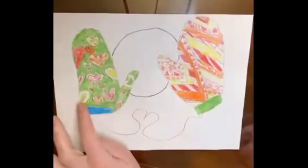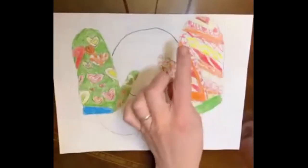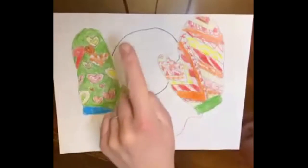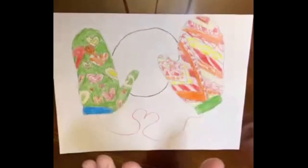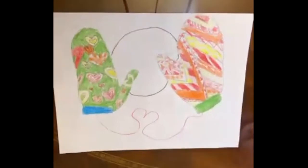Here's Grace's example of our project today. She's got lots of different patterns going on inside of her mittens with different lines and colors. She also took the cord that connects the mittens and made a heart — I thought that was adorable. And can you see that round shape right there? That is a snowball. These mittens are in the foreground and the snowball is in the background. Looks like the mittens are about ready to grab that snowball.